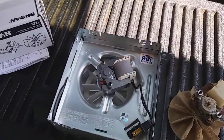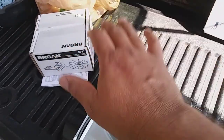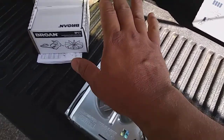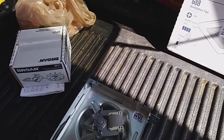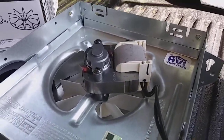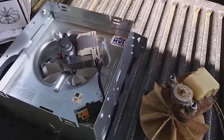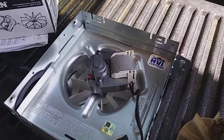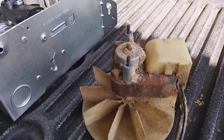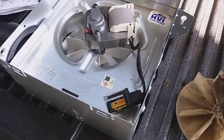Plug it back in and test it before putting the grill back on to make sure it works. You can hold a paper towel or piece of tissue paper up to the grill — it should be held against the grill by suction, confirming it's drawing air in and working properly. Don't make the mistake I made thinking you'll save a few dollars by buying the wrong unit and then having to waste time and gas going back to return it. Hopefully this helps you get your bathroom ventilation fan working again.